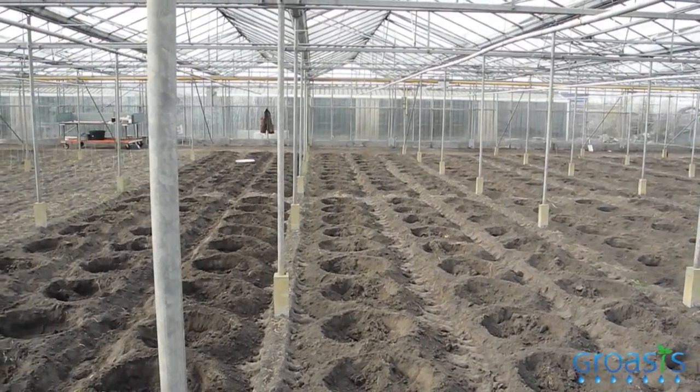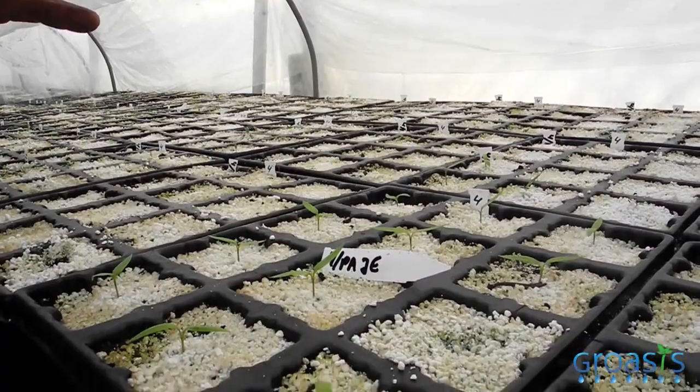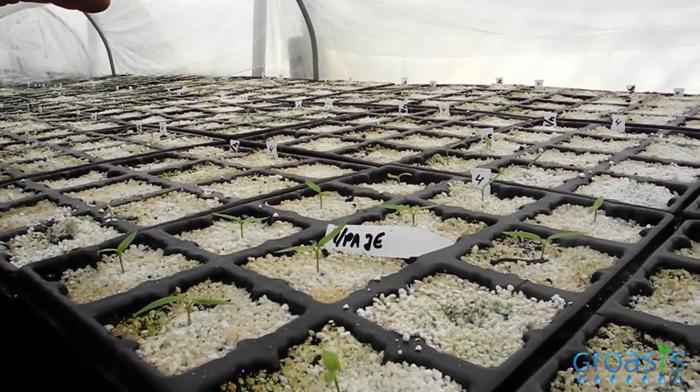At this moment we are drilling the holes for the water boxes, 1200 in total. When the holes are ready, we put the box inside to cover the hole. After four or five weeks, the young plants will find their place into the hole.